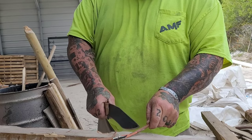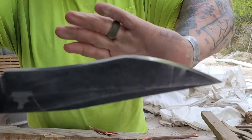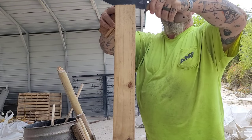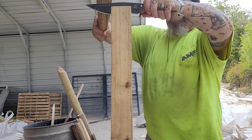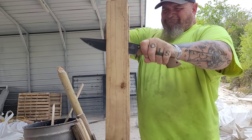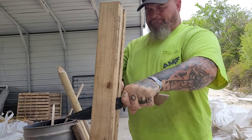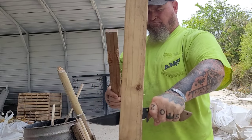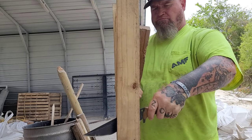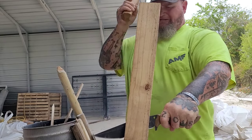I've said this a million times and I'll say it a million more: if you have a sharp blade, you are always in the fight. That doesn't mean a physical fight — it can, but I'm talking about if you need to build a shelter, prep food, or find yourself in a survival situation. A sharp knife will help you a lot more than a dull one, and a knife that holds its edge will help you a lot more.